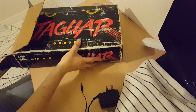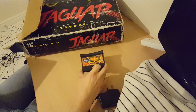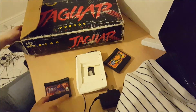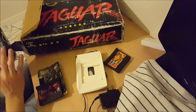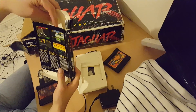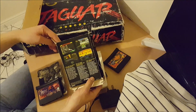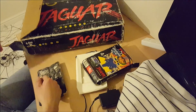Now the interesting parts. Checkered Flag — game, manual, insert. Iron Soldier — game, manual, box. I don't know much about the Jaguar; I've never played one I don't think. Looking at the screenshots it looks remarkably similar to Sega's Virtua Racing, which is not a bad thing, so that will be fun to try if I can get the console working.